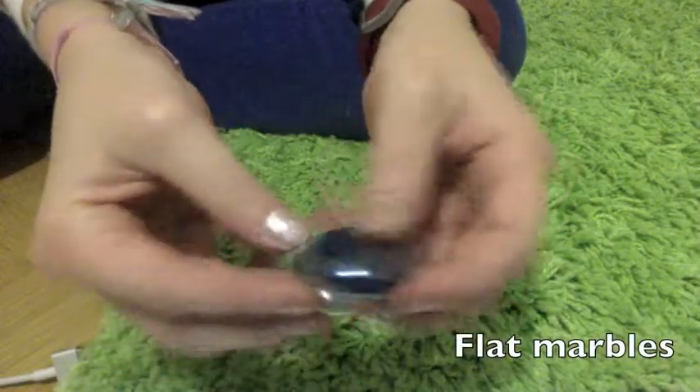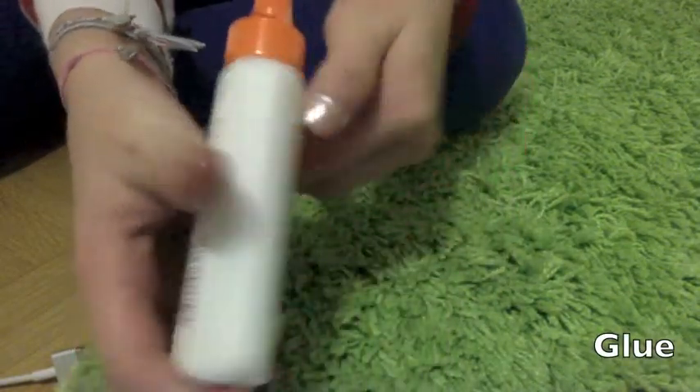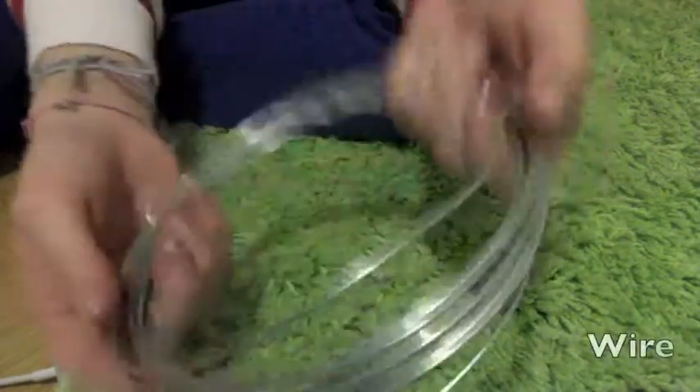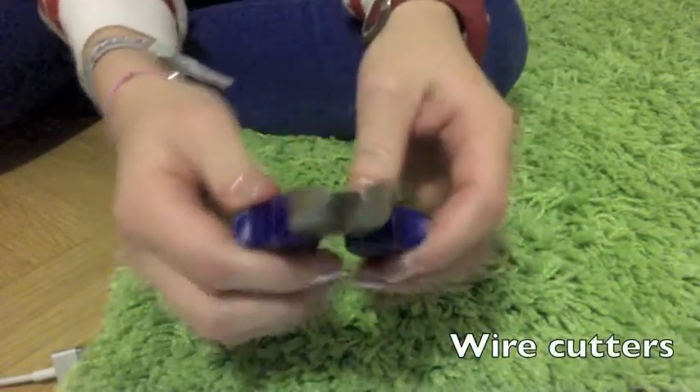Flat marbles, craft glue or clear school glue, wire, some flat pliers, and wire cutter.